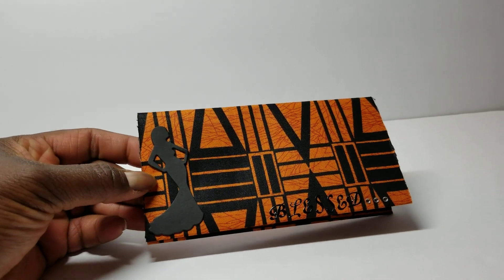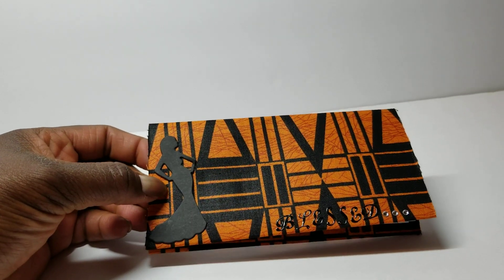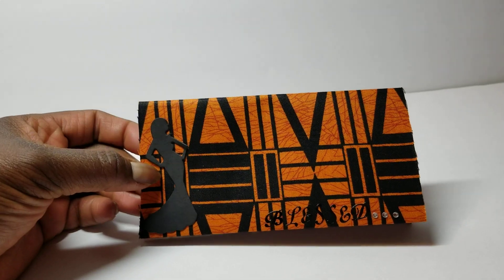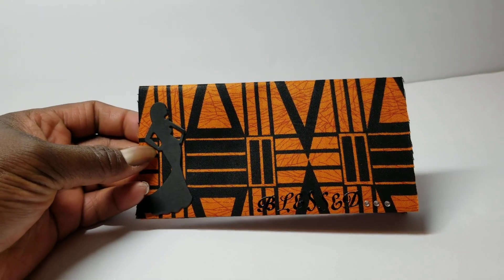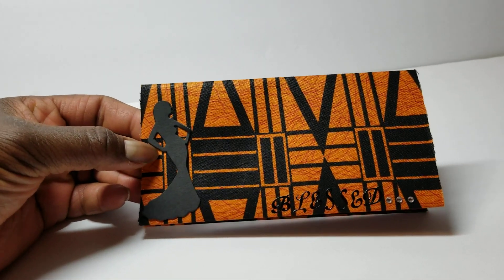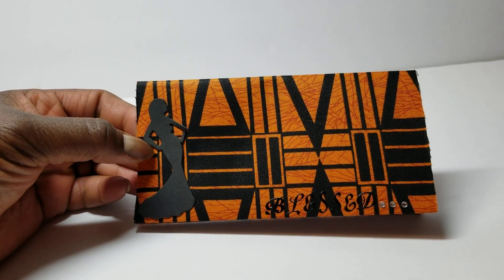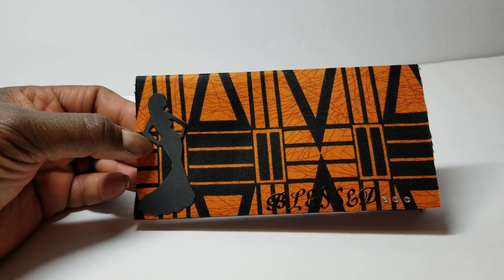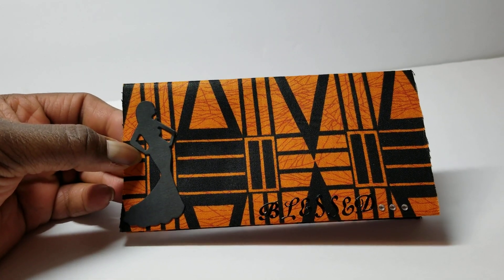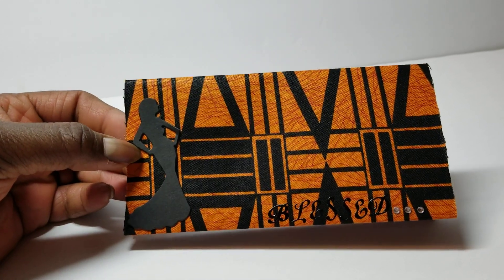I decided to use it. I just cut out the pattern in a piece of cardstock, adhered the fabric onto the cardstock, and that's how I made the checkbook. I also used the registry pages. She has two different ways you can use that — a whole sheet or a single sheet — so you can make your own checkbook registers instead of having to purchase them or get them from the bank.